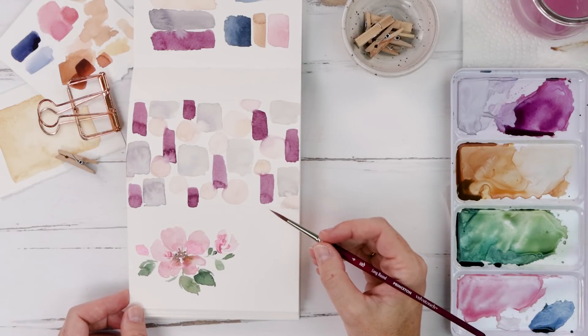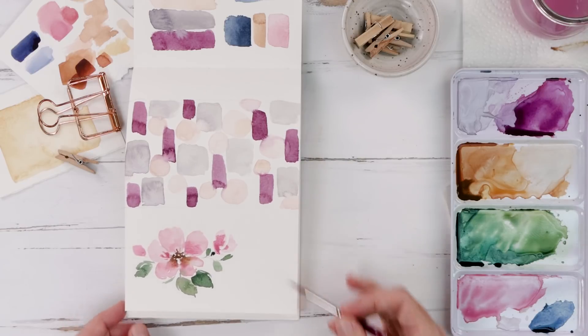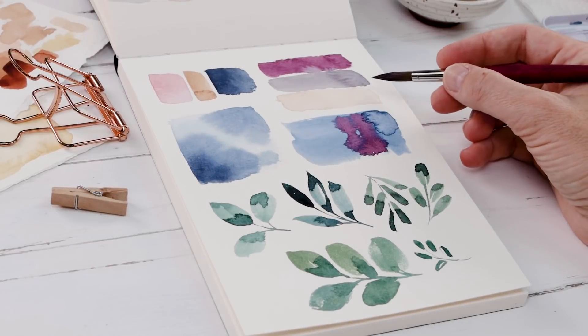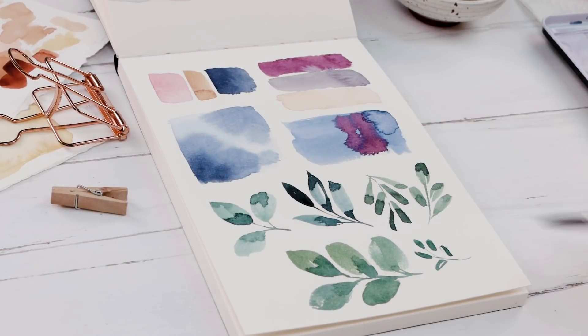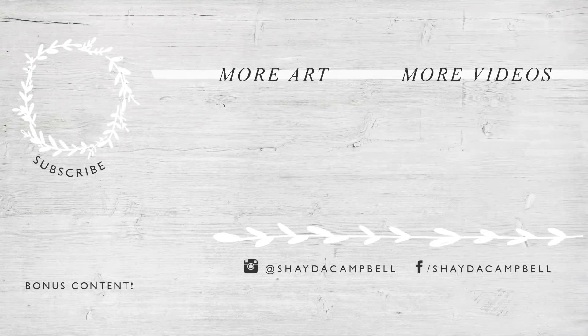Those are my five ideas for warming up. The scariest thing about painting is just sitting down to paint sometimes, so we need a little encouragement and some warm-up exercises to get us in that creative groove. These are the five that I suggest you try. Thanks for watching — don't forget to hit that subscribe button and I'll see you soon with a new tutorial.